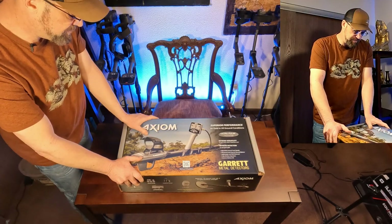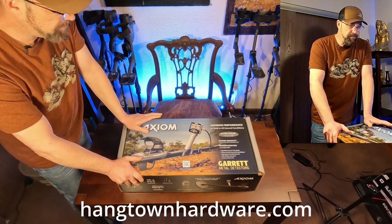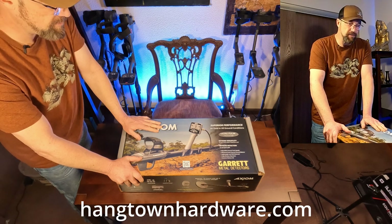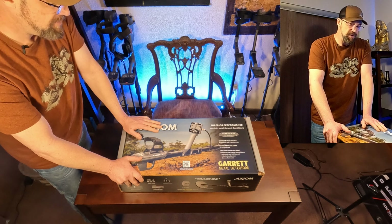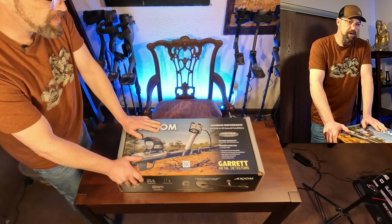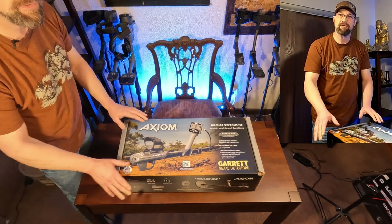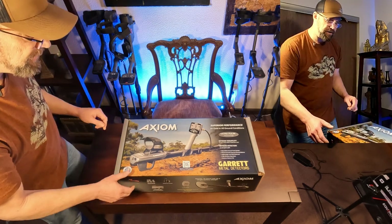I got the new Garrett Axiom here. Went down to pick this up at the hardware store yesterday in Placerville from my buddy Albert. It belongs to one of our club members, a buddy of mine, Tom, that's in our detecting club. He bought this from Albert and gave me permission to open it up and show it to you guys and do a little walkthrough on the menu system. We will not take it out in the field - I'll let Tom do that. Until then, I'm just going to show you a little unboxing.